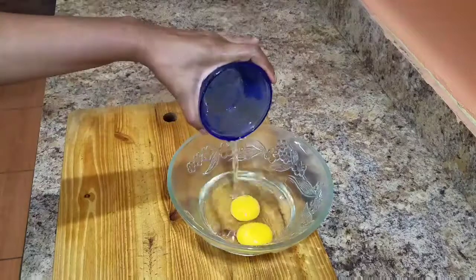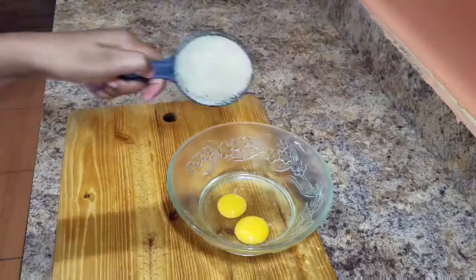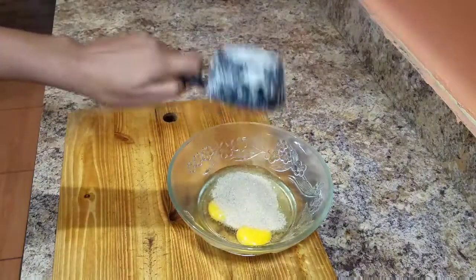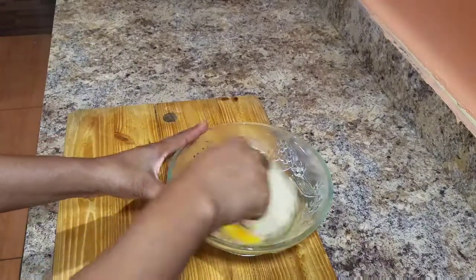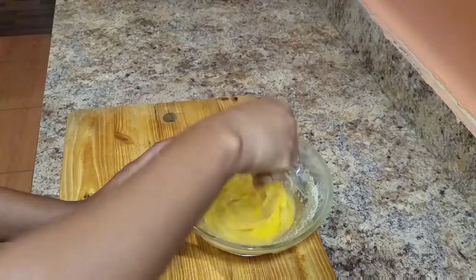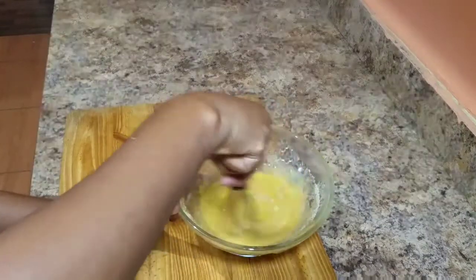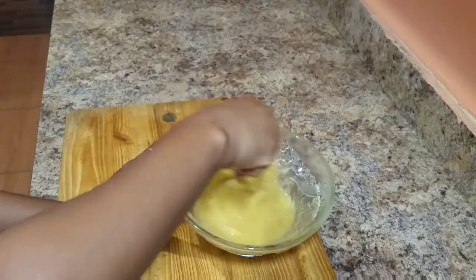So in a bowl I'm gonna go in with the two eggs — and guys, you always want to remove the eye from the egg; the eye is that white attachment to the yolk. Then I'm gonna go in with one cup of brown sugar. You guys can always use granulated sugar, or you can use half and half — half granulated and half brown sugar.